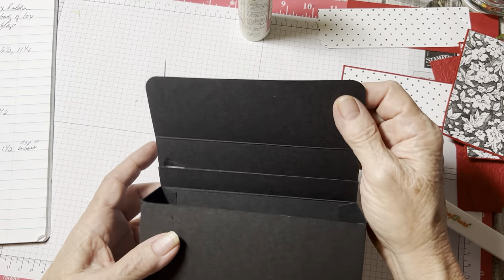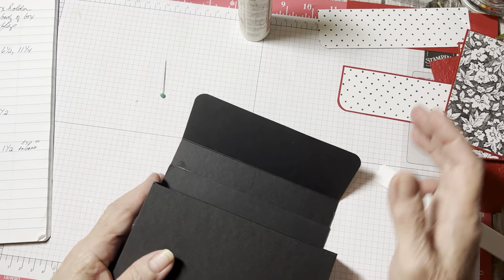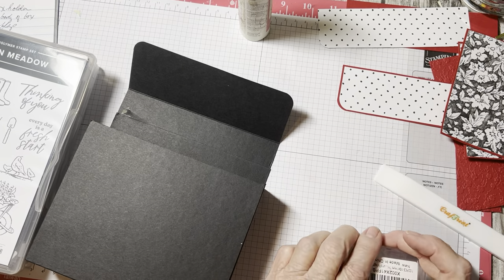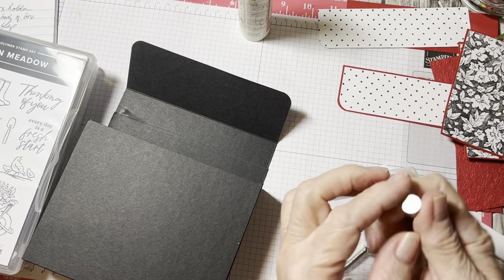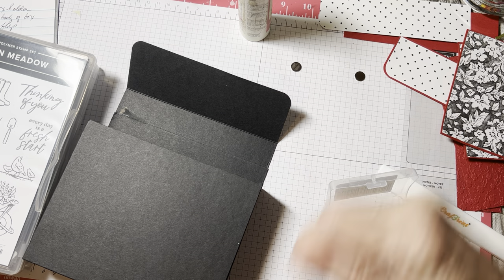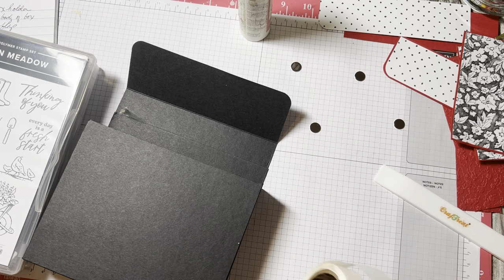Now I'm going to put my magnets on next. If you don't want to do magnets, go ahead and decorate it and then put your Velcro dots in there and just close it down. But I'm going to use magnets. I've got these neodymium magnets — they're very, very strong. These are one millimeter thick by eight millimeters. That's the kind I like. I use glue dots — these are mini glue dots from Stampin' Up. They are very strong.